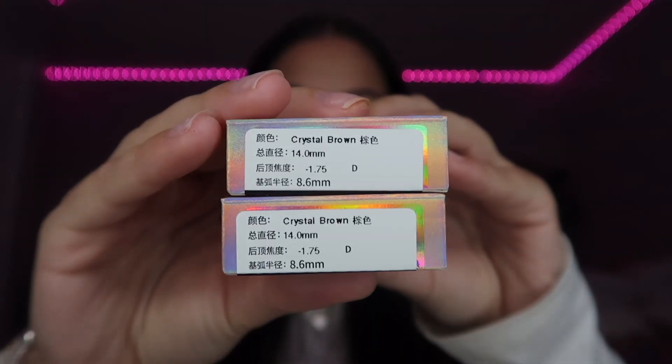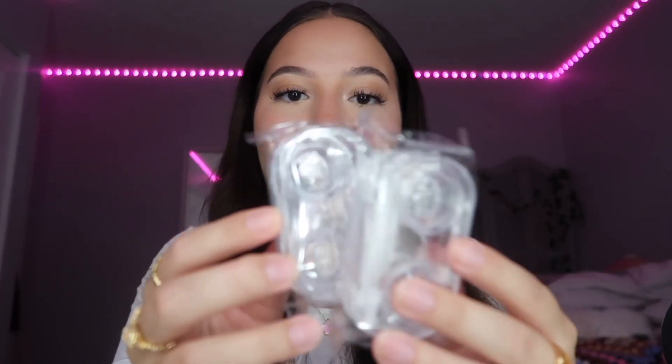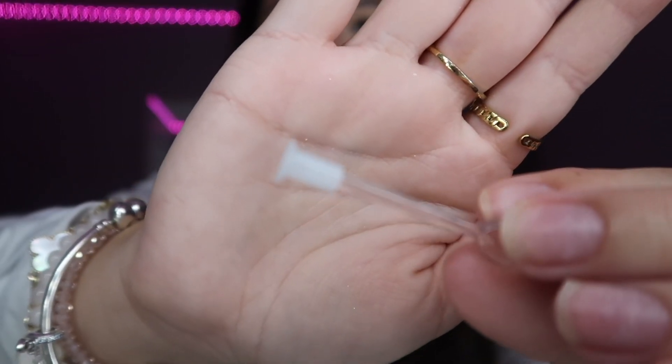I chose four different colors and each one has my prescription on it. You can choose to put a prescription or no prescription if you don't need one, which I think is very cool — you can use these as your regular day contacts. The four colors I got are SL29 Blue, Crystal Brown, Crystal Green, and Crystal Hazel. Also included are little contact lens holders, tweezers, and a suction cup tool to help you put in and take out your contacts.